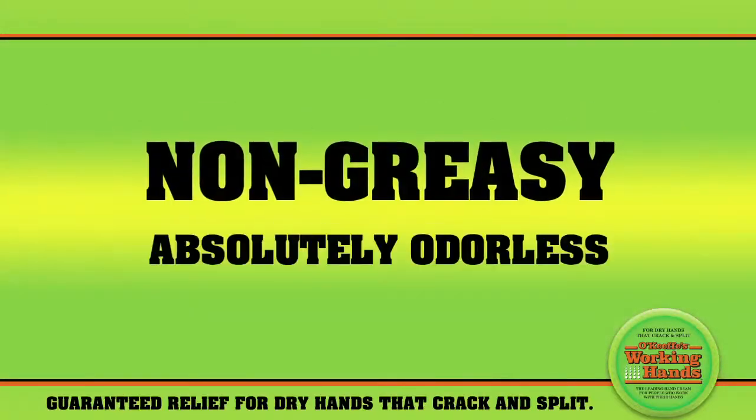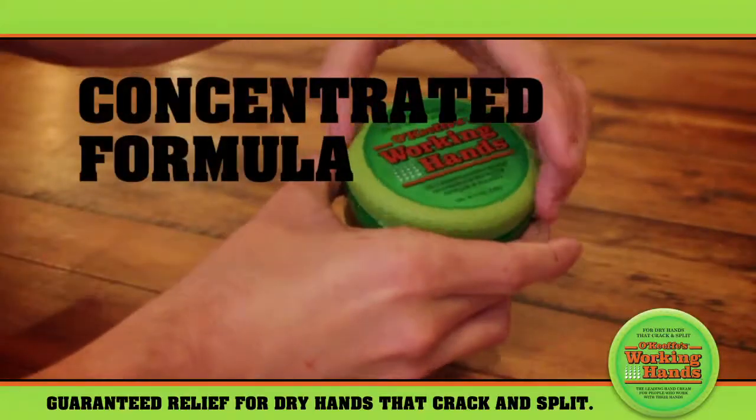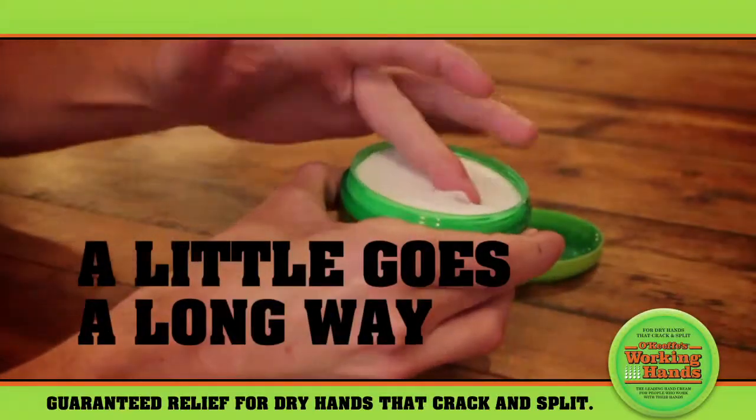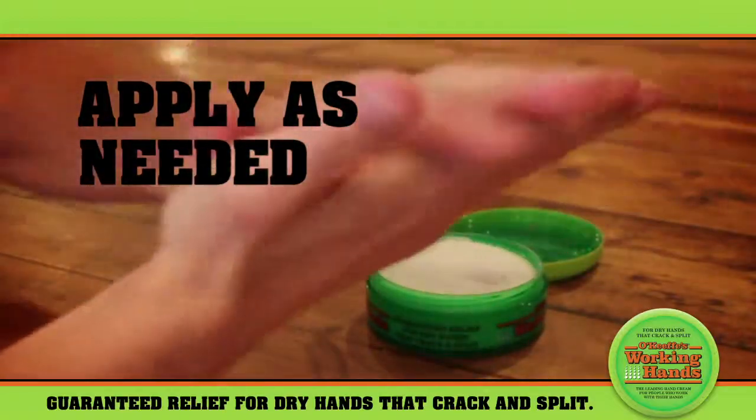You'll love the non-greasy and absolutely odorless formula. O'Keeffe's is a concentrated formula — a little goes a long way. Apply throughout the day after hand washing, showers, or as needed.